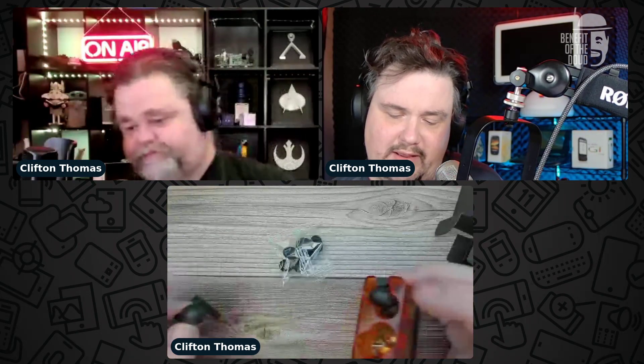They come with three additional ear tip sizes. The box also includes a charging cable — USB-A to USB-C — which is really short, but that's pretty common. The ear tips come in a sealed plastic bag with no fancy display. One design note: unlike most true wireless earbuds where the USB-C port is on the back, the charging port here is on the bottom, so they don't sit upright when charging.